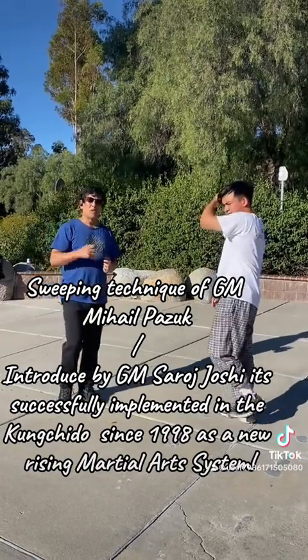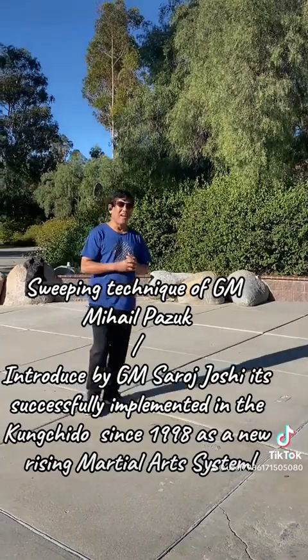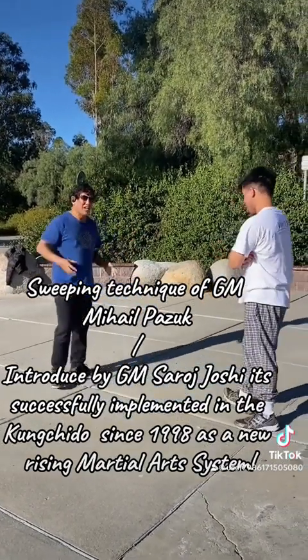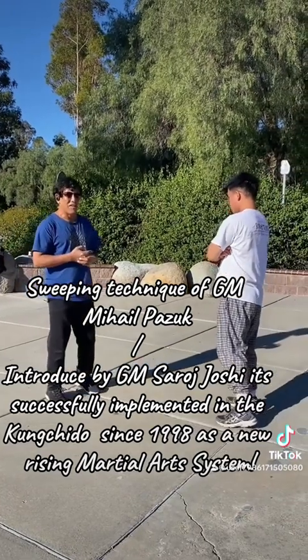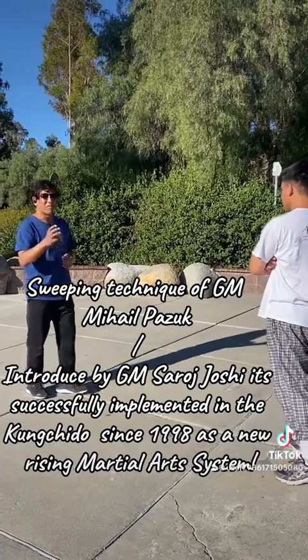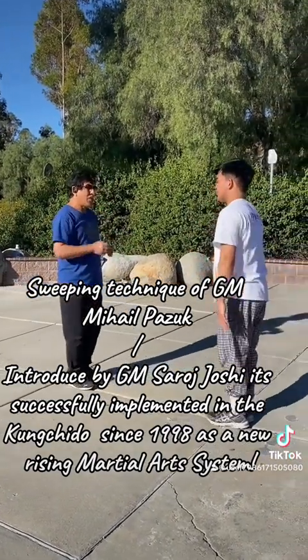I demo'd this technique at the sports center, and my sponsor, the late Deepak Rajvandari, who sponsored me for this exam, called me — he loved this technique. It impressed him right away when I put some people down.